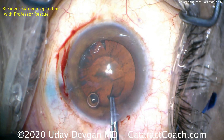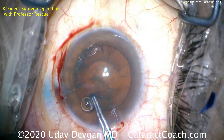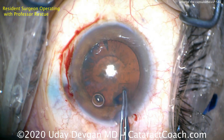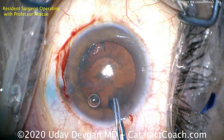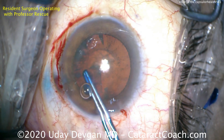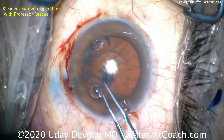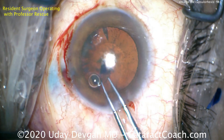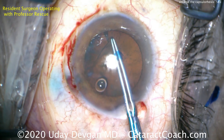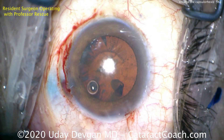The capsulorrhexis is going to be very small because they think that provides a larger margin of safety. The problem is the cataract is very large — nine or more millimeters in diameter — and you have to remove it through this tiny four millimeter capsular opening. That's going to be a challenge. Also, this capsulorrhexis is asymmetric, not well centered, and it's going to overlap the optic irregularly. This is just not ideal.